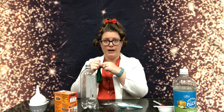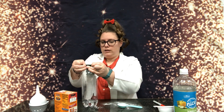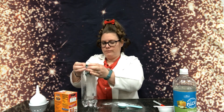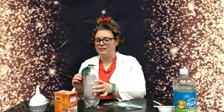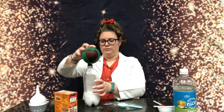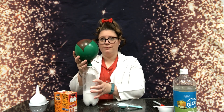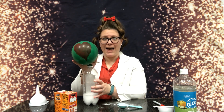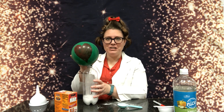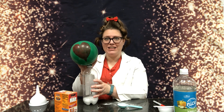Now that our baking soda and vinegar is ready, we're gonna put the balloon over the cap of the bottle and then we're going to flip up the balloon. And look at that! The Grinch's heart has grown three times as big, just like in the story.